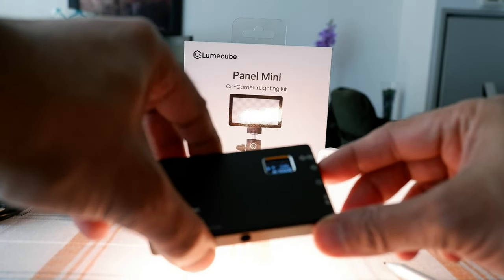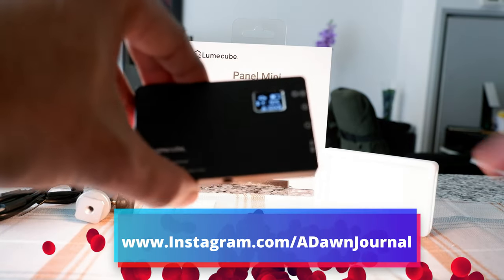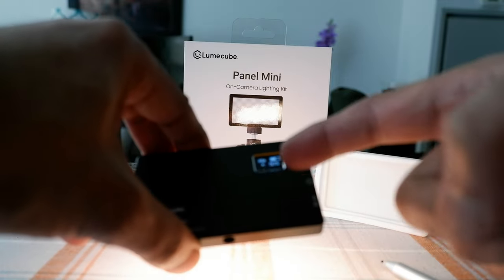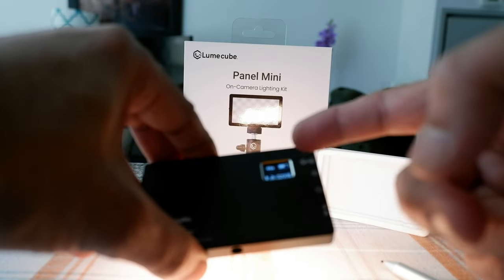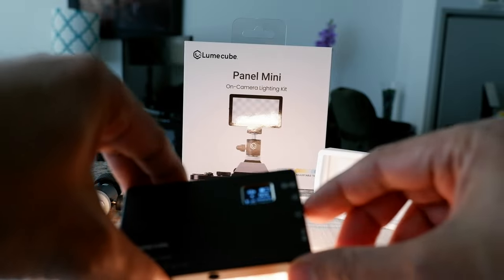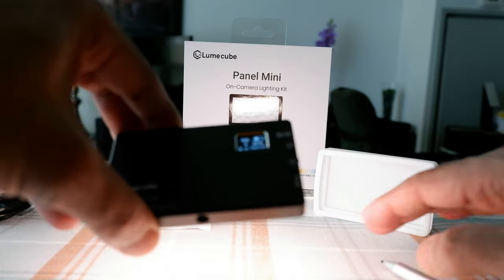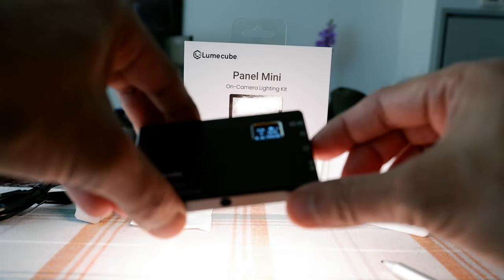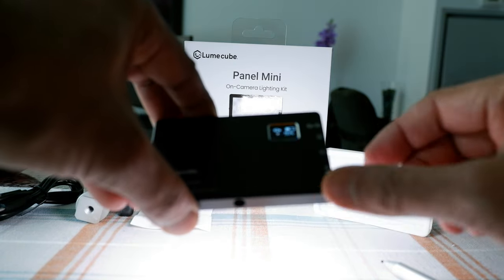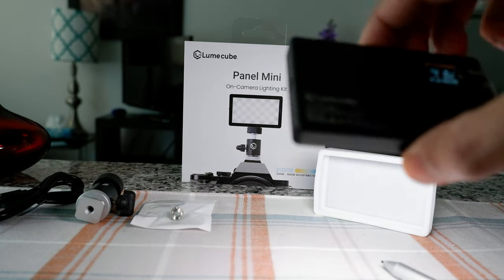I'm going to bring it back down to about 50%. Now pressing this button once switches control from brightness to color temperature. Right now it's at 3200 Kelvin, and turning the lever toward the cooler side — you can see the light shifting to a cooler tone, and going all the way up to 5600 Kelvin gives a really cool, daylight-type light.